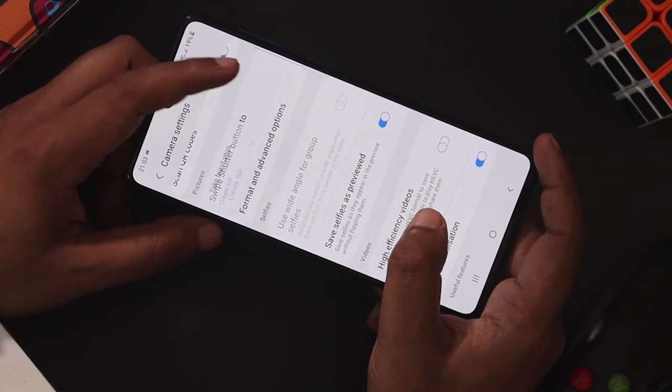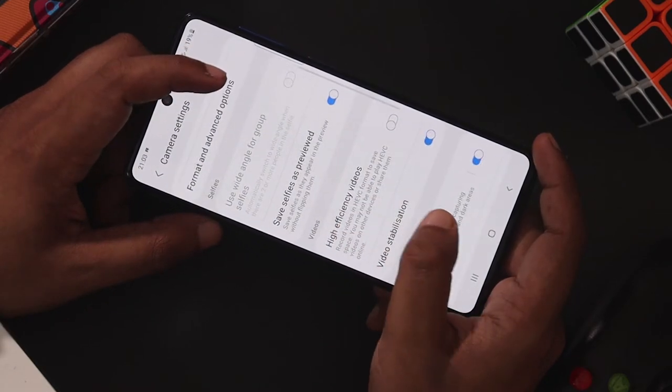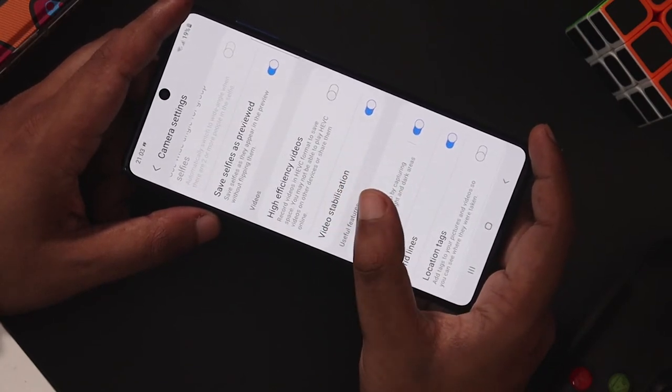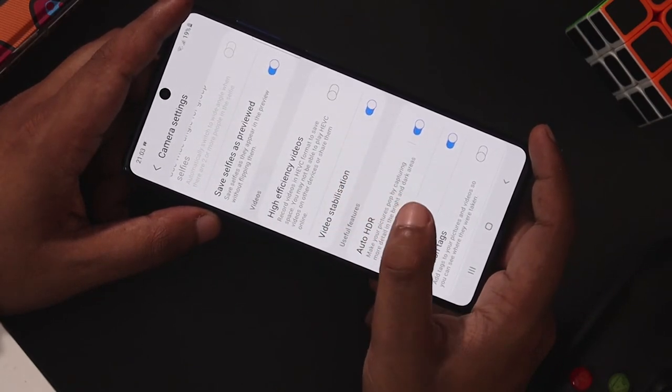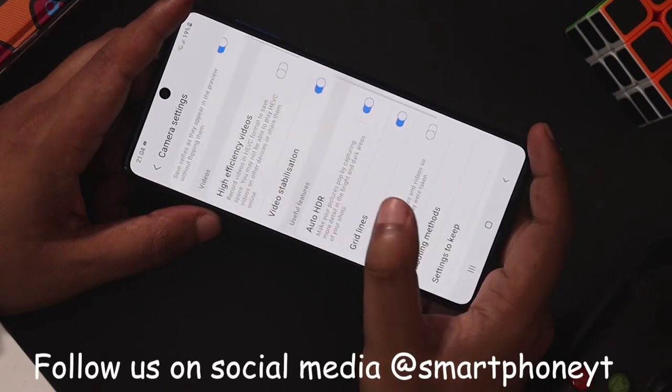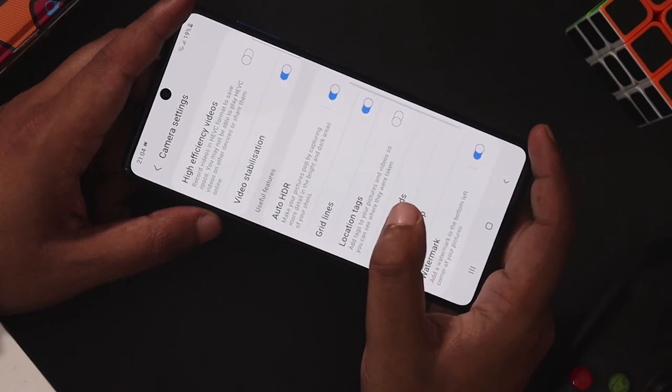This is the lens — this is a camera for you. This is a camera where you can see two sides — whatever you want. I will save the video. Options here include Video Stabilization, Auto HDR, and Grid Lines.